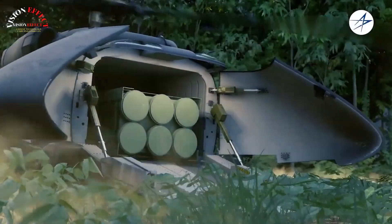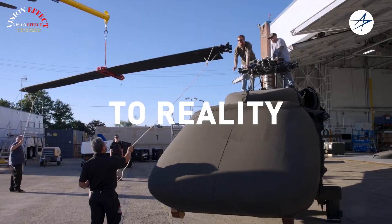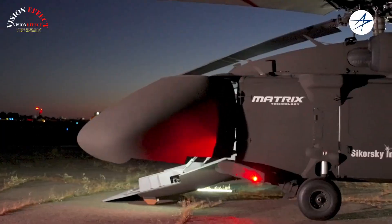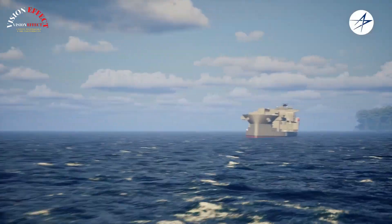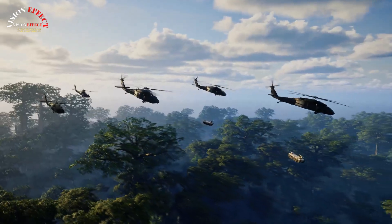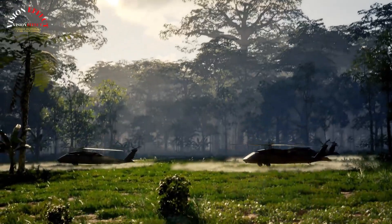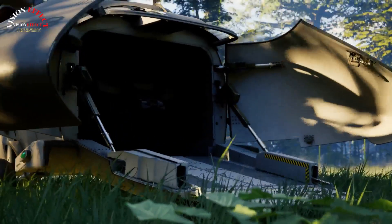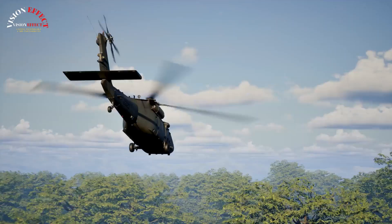Sikorsky is delivering a 21st century solution by transforming the UH-60L Black Hawk into a fully autonomous utility platform, said Rich Benton, Sikorsky vice president and general manager. "We took this prototype from concept to reality in less than a year, and the modifications made to transform this crewed Black Hawk into a multi-role payload UAV can be scaled quickly and cost-effectively. The U-Hawk continues the Black Hawk legacy of becoming the world's leading utility aircraft and opens the door to new capabilities as a UAV."